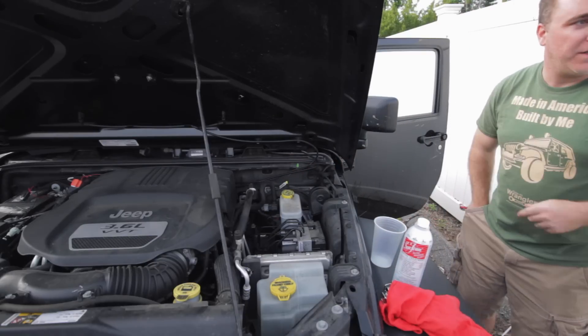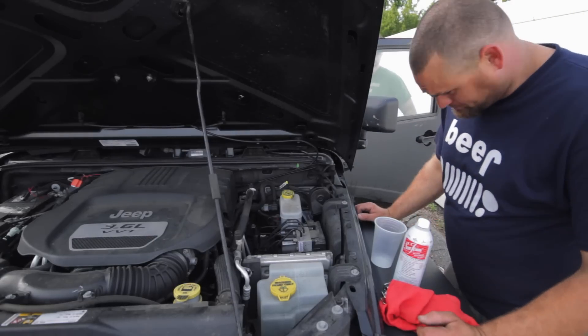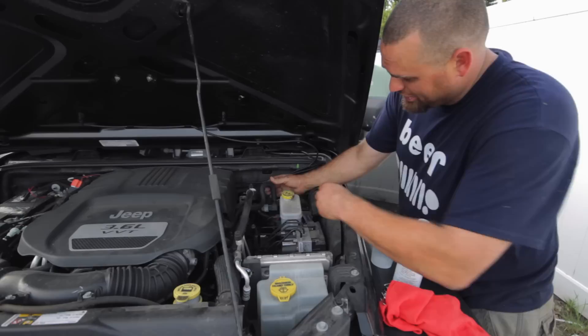So Nate, you want to step in and I'll hop in and start the engine up. All right, before we start the engine, what we have here is your brake booster and this is your vacuum line. We're going to disconnect the vacuum line.